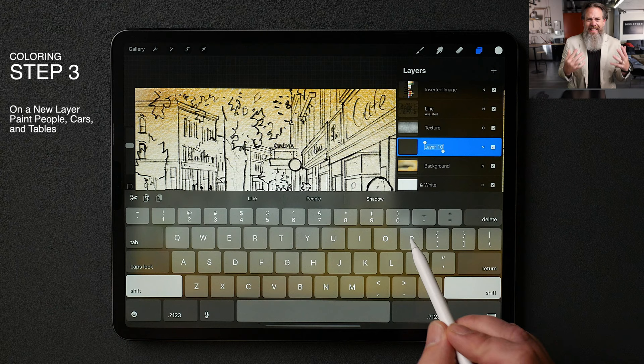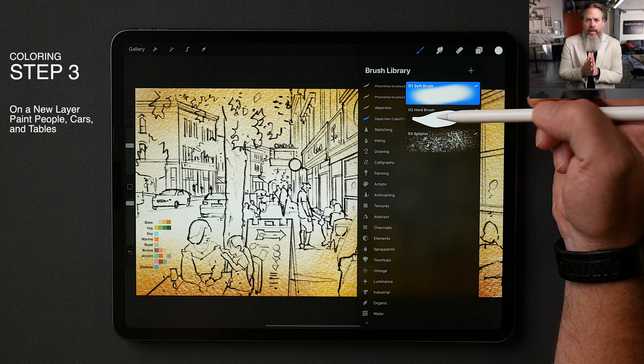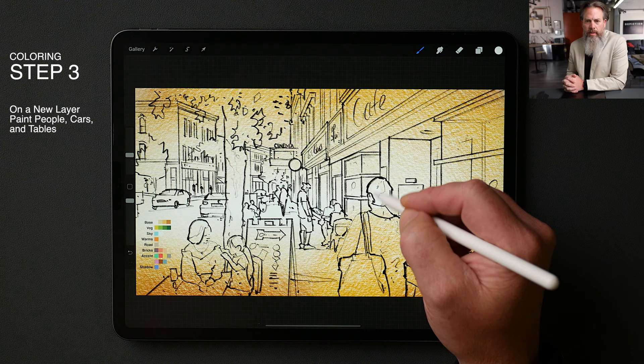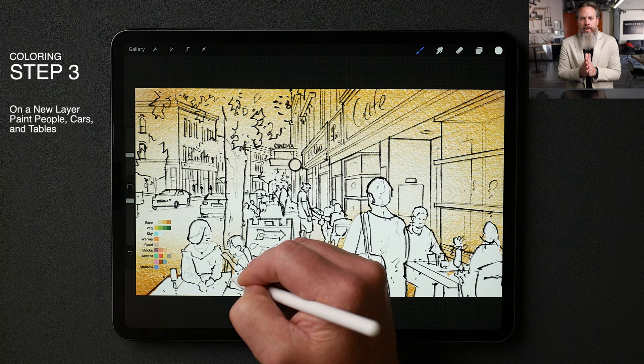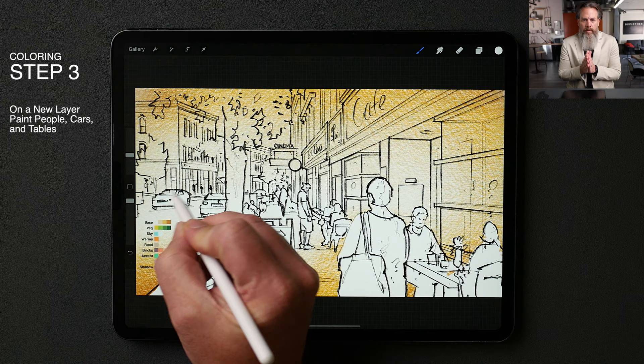Step three: we're going to make a new layer and label it 'people,' and we're going to paint in people, cars, and tables. We're just going to use a white color — you might have to resize your brush just a little bit. We're just blocking out the shapes here, and you can already start to see that just by adding in this white, the image is starting to take shape. Because it's on its own layer, you don't have to be super particular.